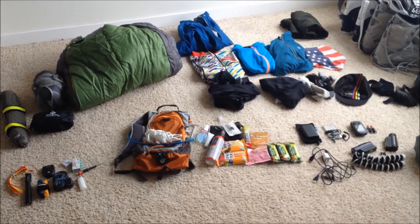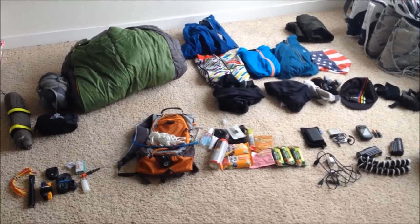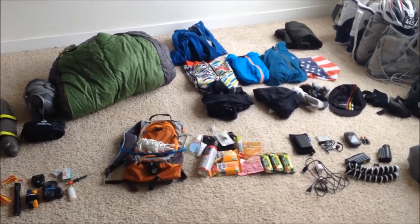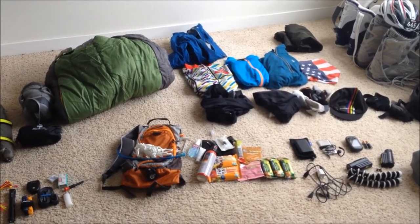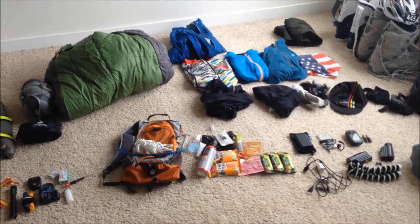Welcome to another one of those pack list videos. This is everything I'm taking on a six to seven day ride. I've packed a little lighter than I usually do since I've changed bikes and I'm not using panniers this trip. Let's go through it.